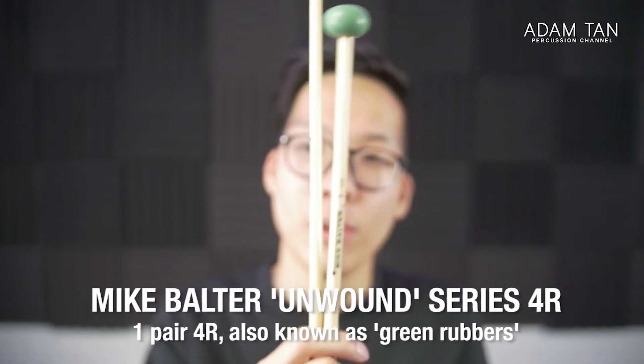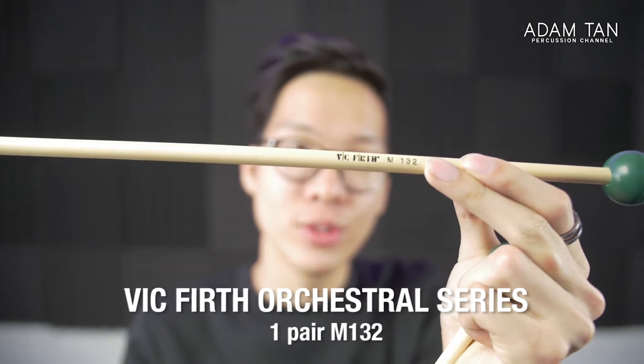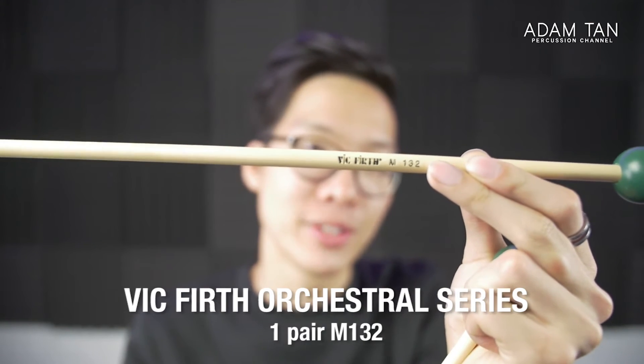These are the Mike Bolter 4Rs — called 'green rubbers' in Australia because they have a green rubber head. Nothing special: just rattan shafts with a rubber head, but they work and they sound really good on things like wood blocks.